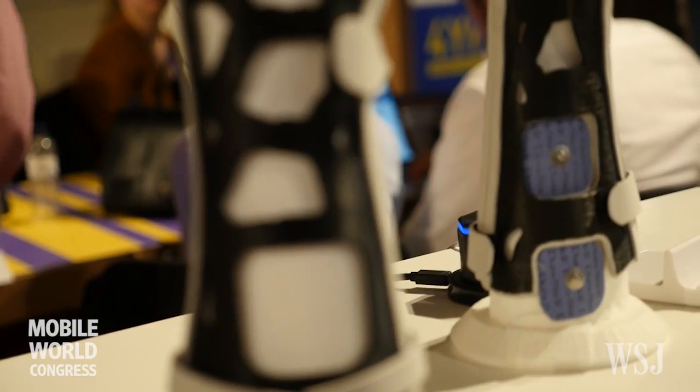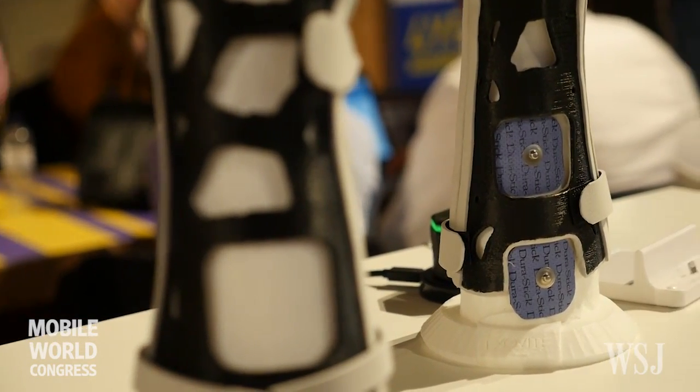Each cast costs 150 euros, and each day using our electro-stimulation device in the patient's home costs 10 euros.